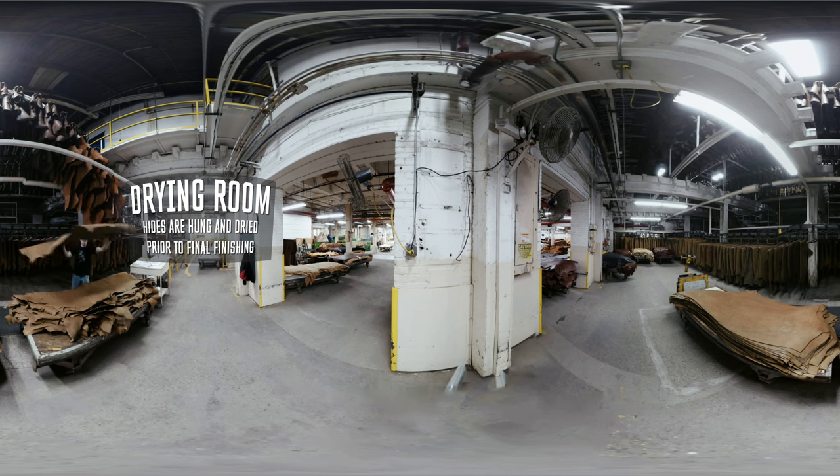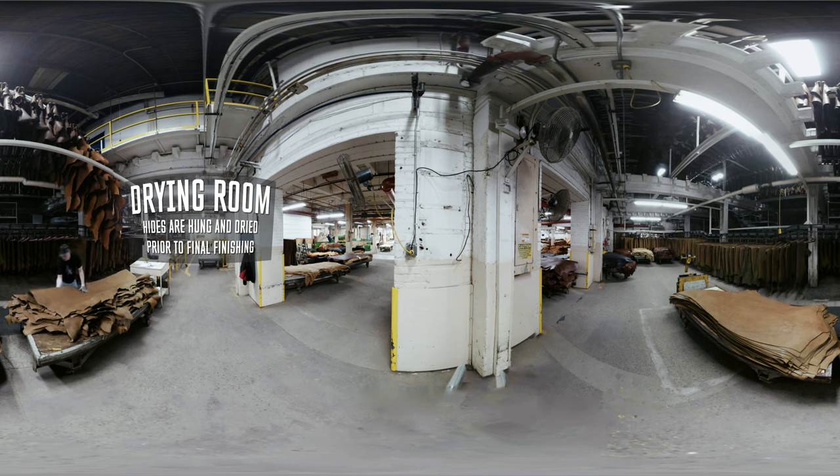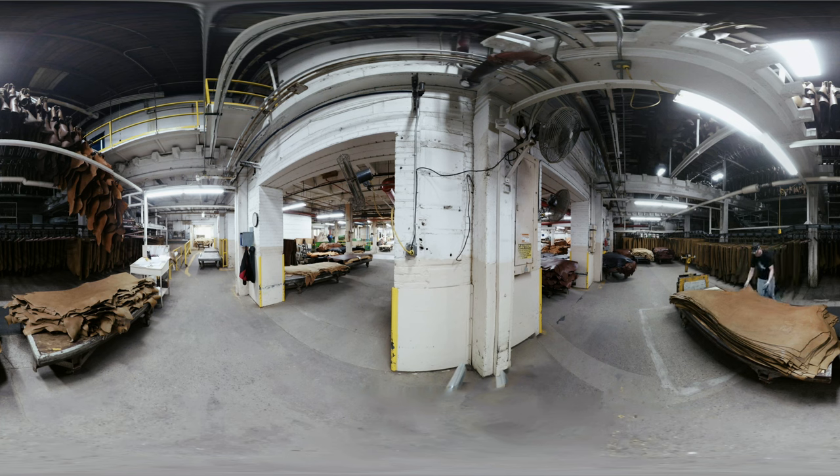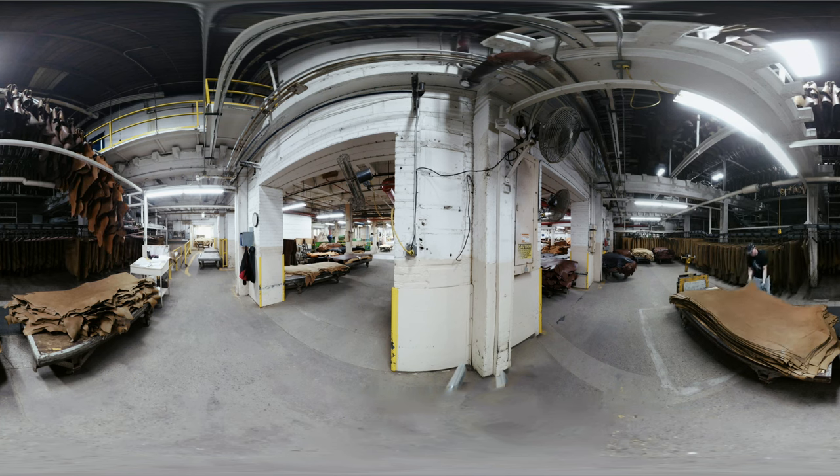The first step squeezed out about 50% of the water and tried to stretch that hide out, because it wants to shrink. Then we're going to put it into our vacuum dryer, which is going to reduce the moisture down to 25 to 30%. Then the leather is taken out and put on sticks.